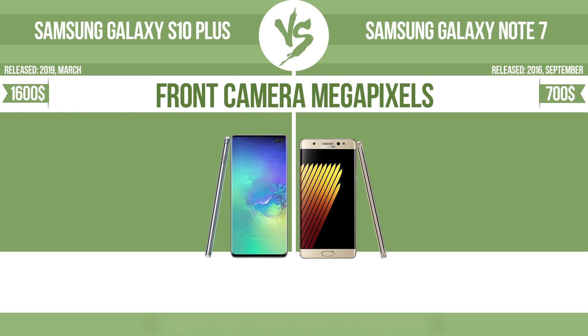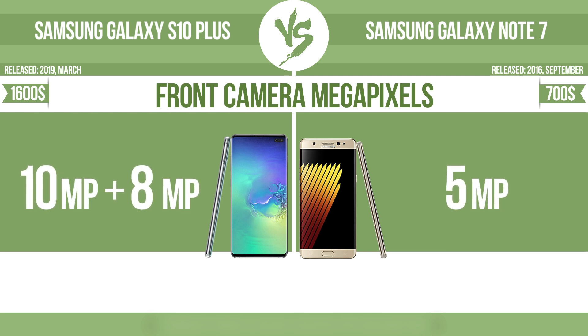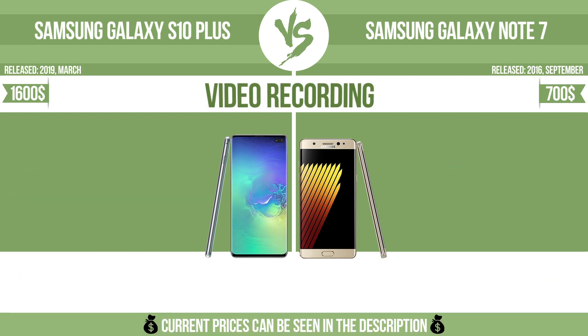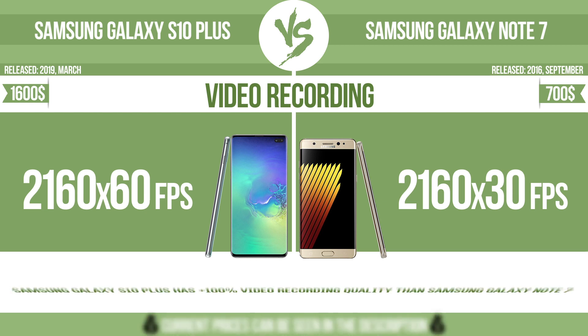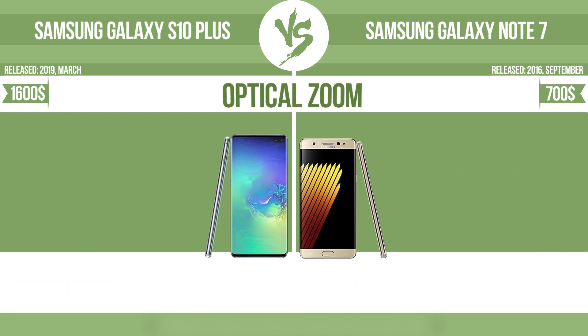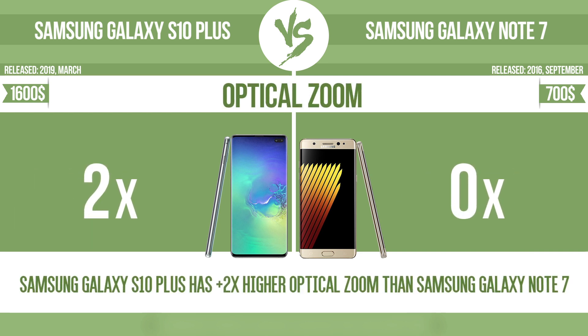Front camera megapixels. Video recording. Optical zoom — the zoom range is the ratio between the longest and shortest focal lengths. A higher zoom range means that the lens is more versatile.